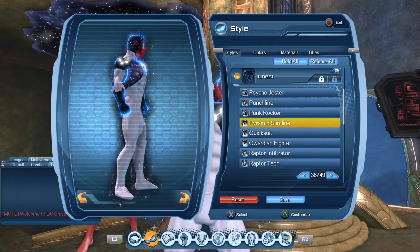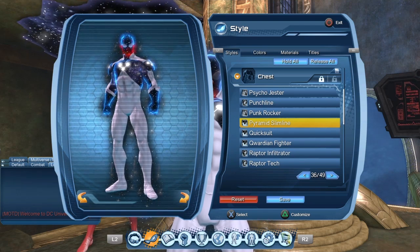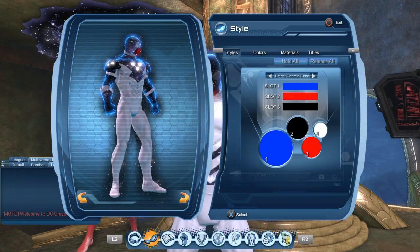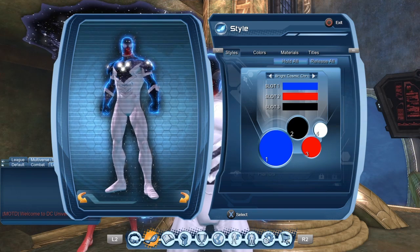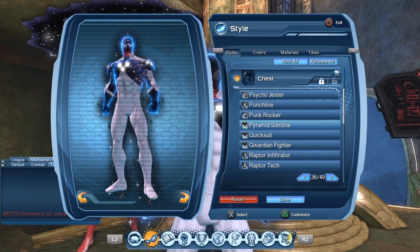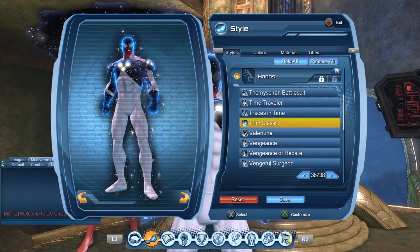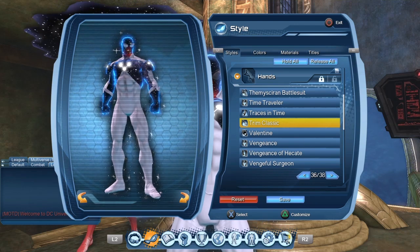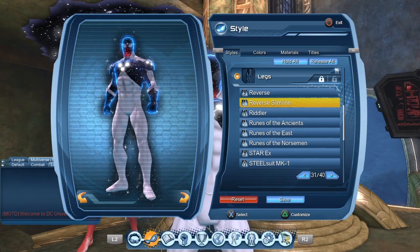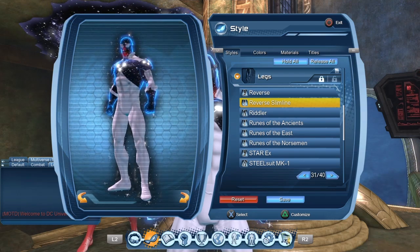For the chest piece, I like to use the Pyramid Slimline. It does give us a bit of white on the arms and around the neck that the character shouldn't have, but it's sadly the best compromise I could find. Other chest pieces don't really look like the Captain Universe look, so I'd rather use the Pyramid Slimline even if it's not exactly it — sometimes within DC Universe Online you have to make a compromise. For the gloves, I'm sticking with the classic Trim Classic gloves. For the pants, I'm using the Reverse Slimline, though any Slimline pants would probably do the trick.